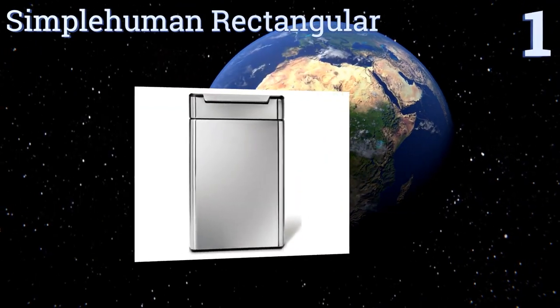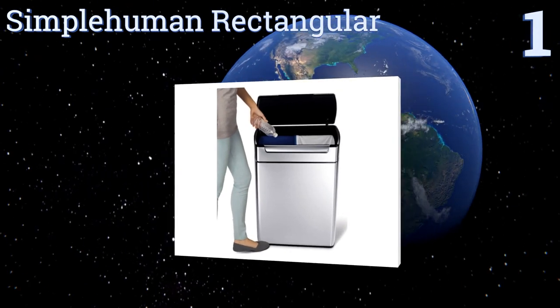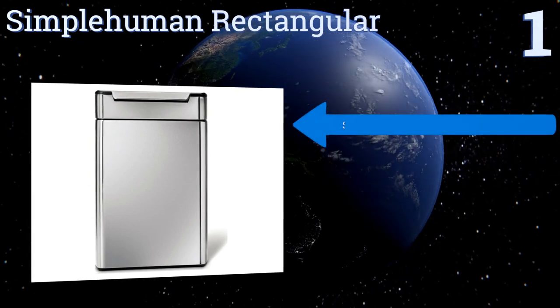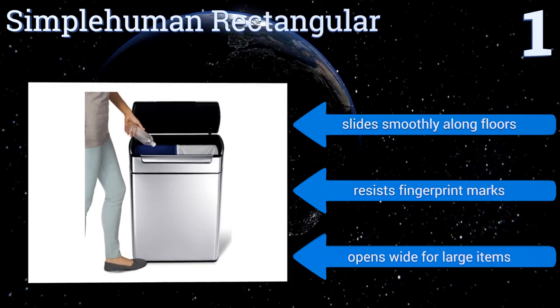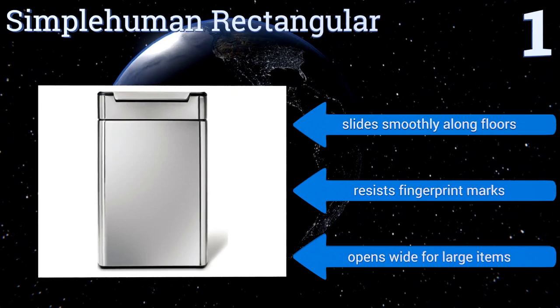Coming in at number one on our list, for busy families who need a little help staying organized, look to the SimpleHuman Rectangular. This space-saving design has color-coded buckets to minimize confusion and the touch bar makes it easy to open with a gentle bump or tap from any angle. It slides smoothly along floors, resists fingerprint marks, and opens wide for large items.